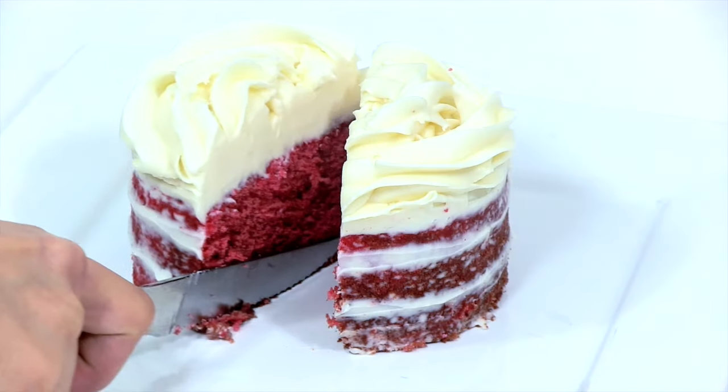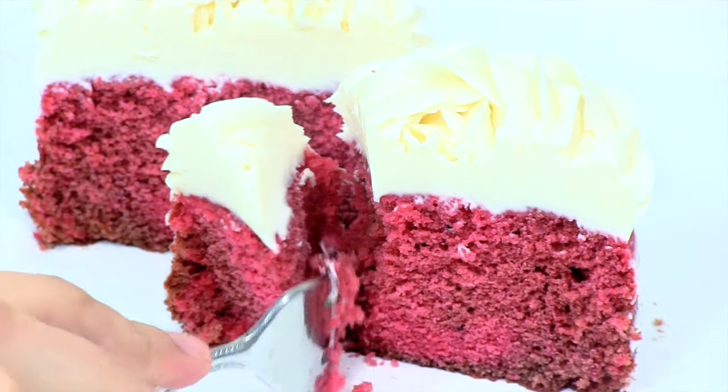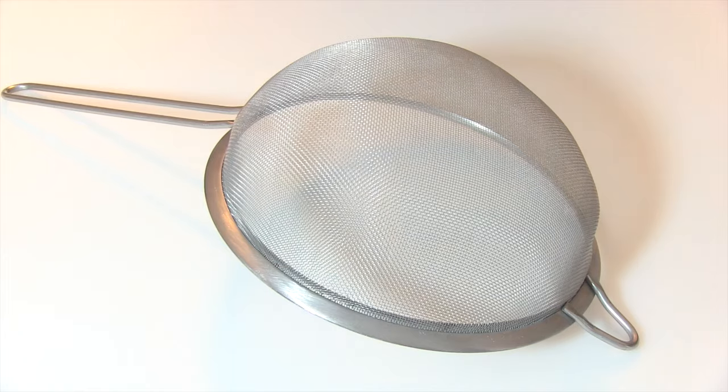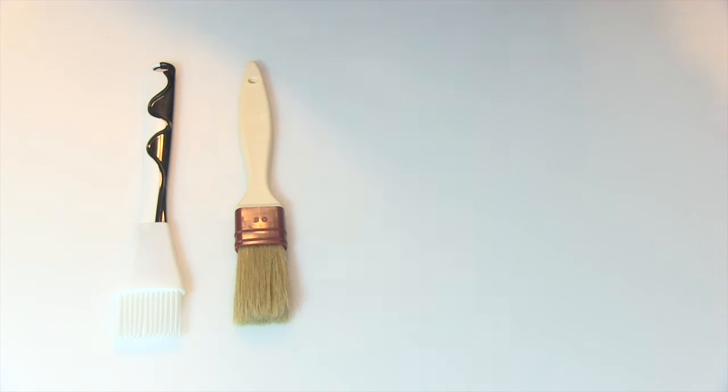Hey guys, it's Felicia Z and on this segment I'm going to bake a red velvet cake. If you're interested in any of the tools that I'm using in this segment, you can find that information in the link below.